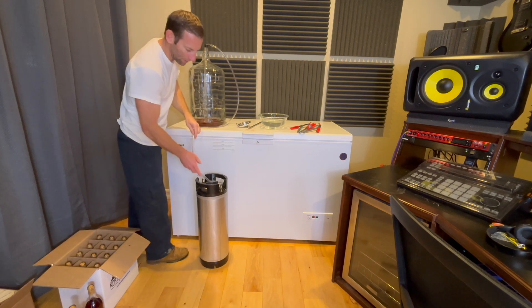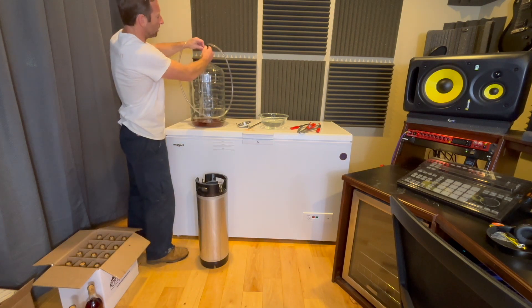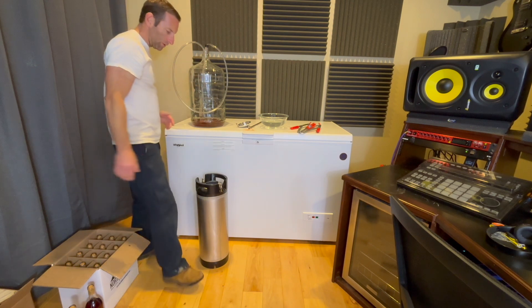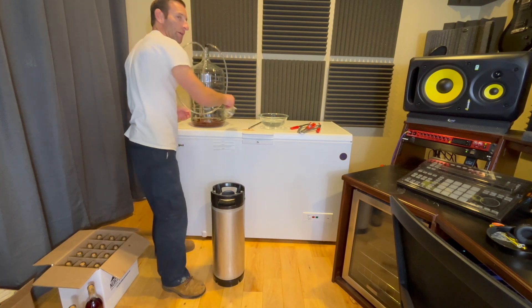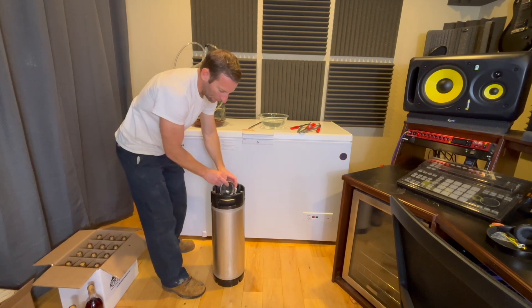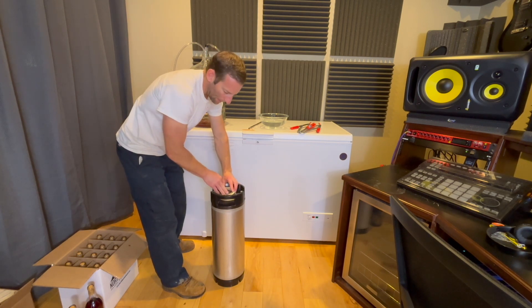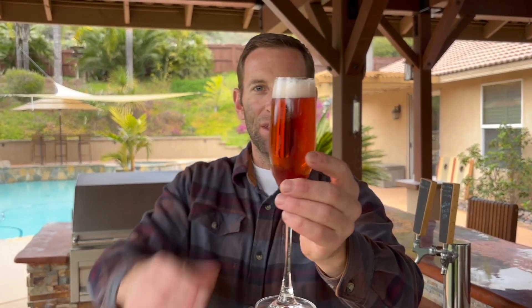It was starting to pull in some sediment, so I stopped — quality over quantity on this one. Close it up, put it in the kegerator, charge it, taste it. Good rosé champagne on tap — my second drink, perfect.